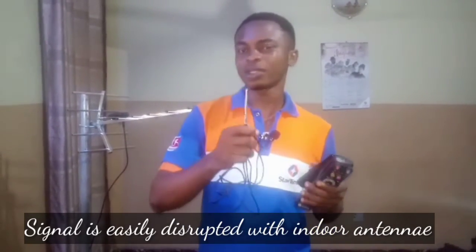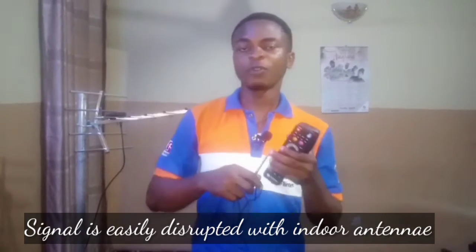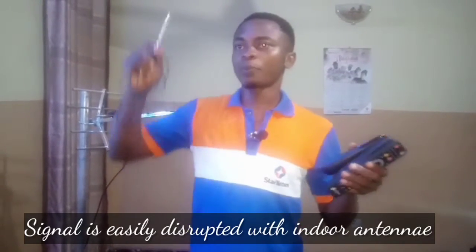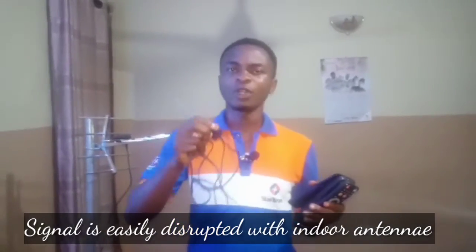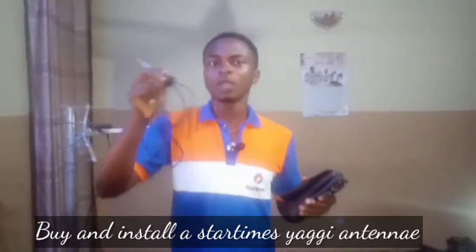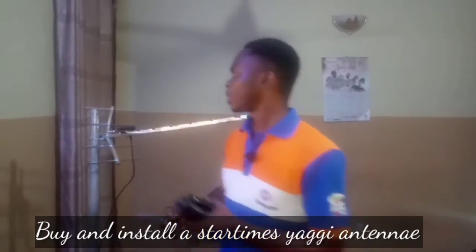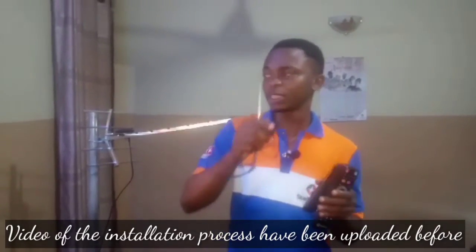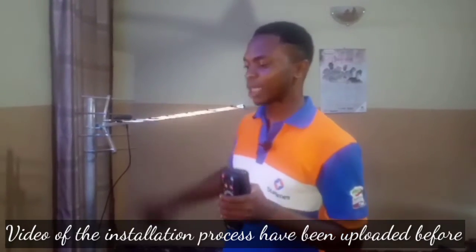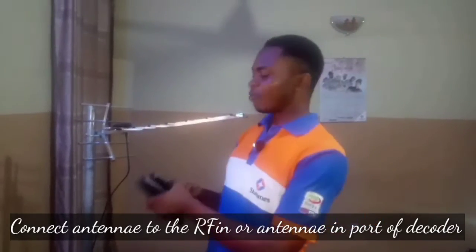The indoor antenna is not very powerful and does not pick up strong signals. It's easily disrupted by environmental factors, like if windows are closed or if it's not properly positioned. Some subscribers constantly move the antenna up and down and still get no signal or crackling. If you have the indoor antenna, please replace it with the StarTimes Yagi antenna. I've installed the Yagi antenna and plugged it into my decoder.